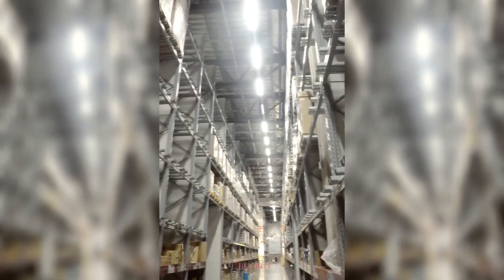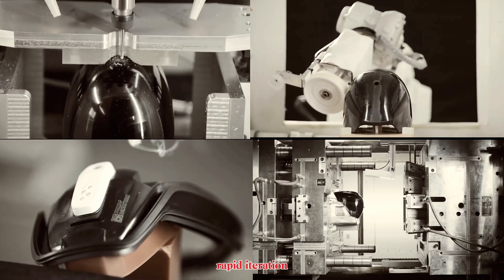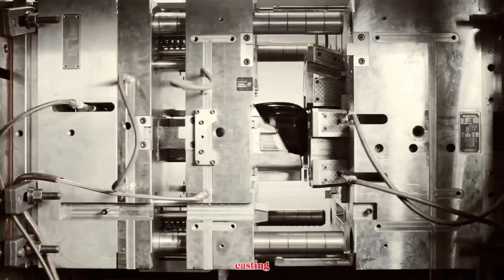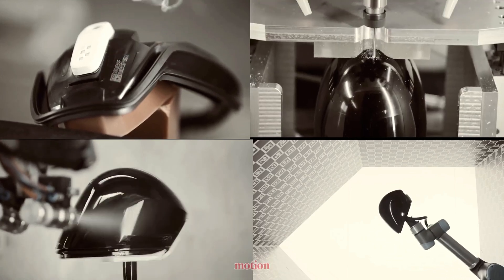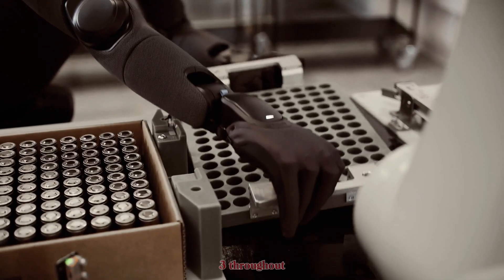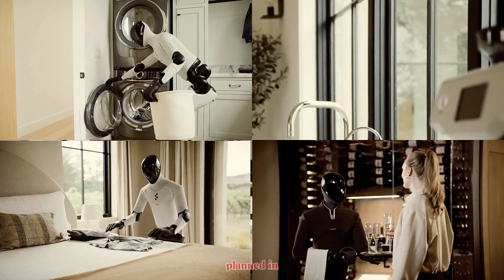Now let's talk supply chain — the part that kills most robotic startups. Figure went vertical. They build critical modules like actuators, batteries, and sensors in-house for quality control and rapid iteration. They moved from slow custom machining to tool-based mass production: die casting, injection molding, stamping — every process optimized for cost and repeatability. That's not a concept; it's a production model already in motion. The BotQ facility is live, and commercial partners are testing Figure Zero Three throughout 2025. Full home pilot programs are expected by 2026, and with 100,000 units planned in the next four years, the scale is unlike anything we've ever seen in humanoid robotics.